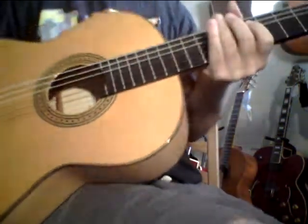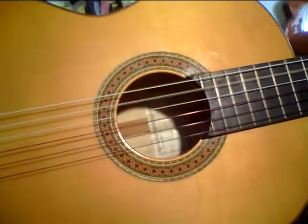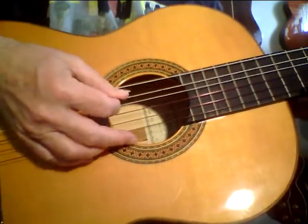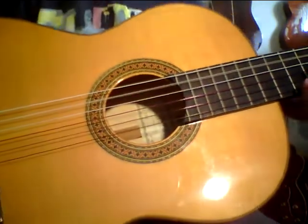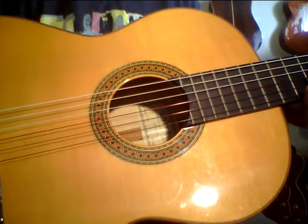Solid cypress back and sides. This one note says it all about this guitar — you can hear what a great voice that is. This is a lot of guitar. It's from Spain, all solid wood, Model 7 SF.